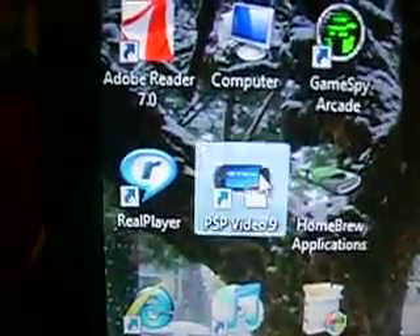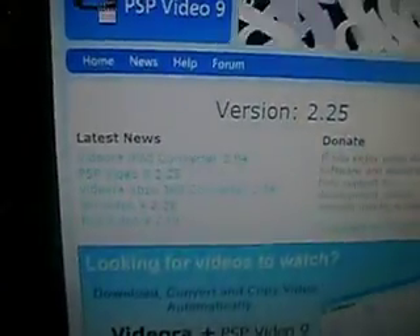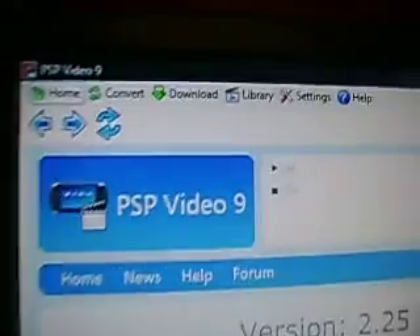Now PSP Video 9 is on your desktop — you can see it right there. Go ahead and press it, don't be scared. It's not a complicated program, so don't stress over it. It's not as hard as it looks — don't make it harder than it is.